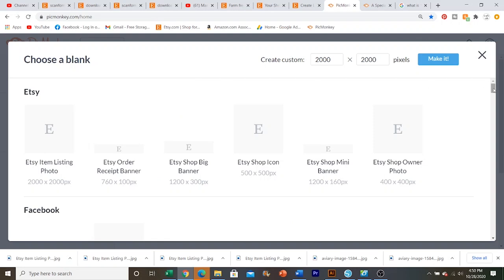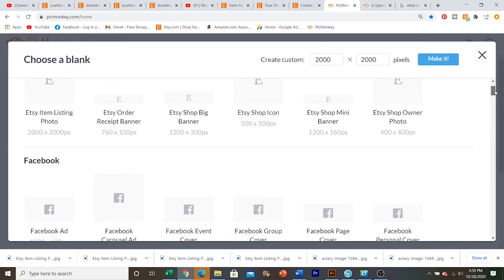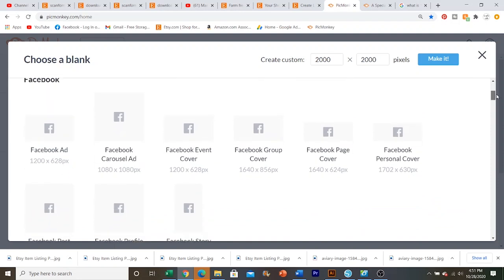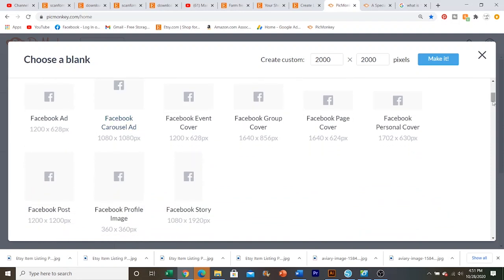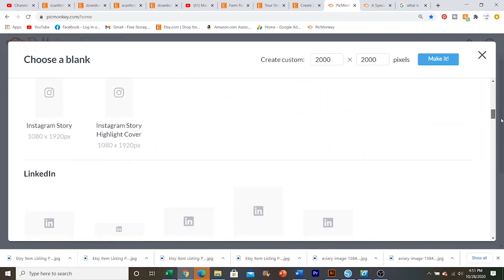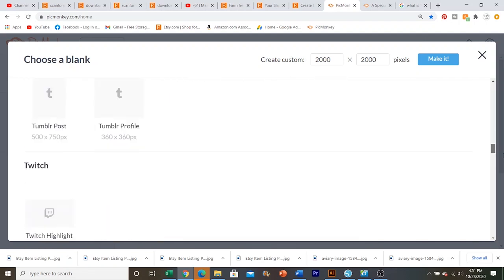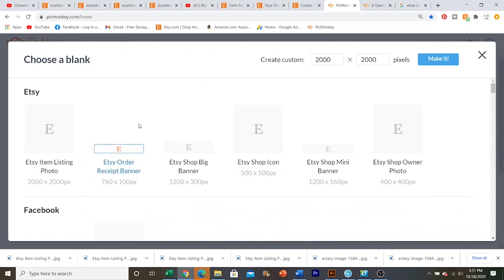As you can see, it gives you a ton of different templates. I love this because for Etsy, it has all of the dimensions that you'll need to create different Etsy things for your shop — your shop icon, your banner, your listing photo — and then it even has social media stuff like Instagram, Pinterest, LinkedIn, Snapchat, all of that. Everything you'll need for your business, even YouTube. I use it to make my thumbnails and everything.